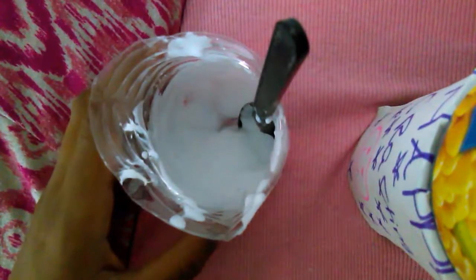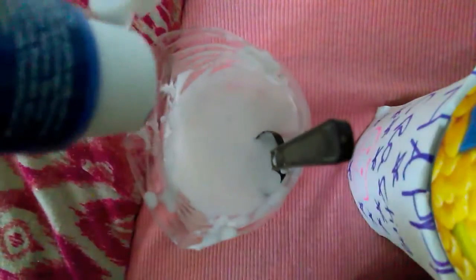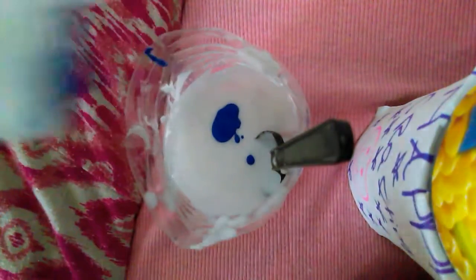After adding the water, it's actually starting to not be sticky. It's still a little sticky, but I'm going to add some paint to it. I'll add some blue acrylic paint — it could be any type of paint. I'm just going to add a drop and mix it in.